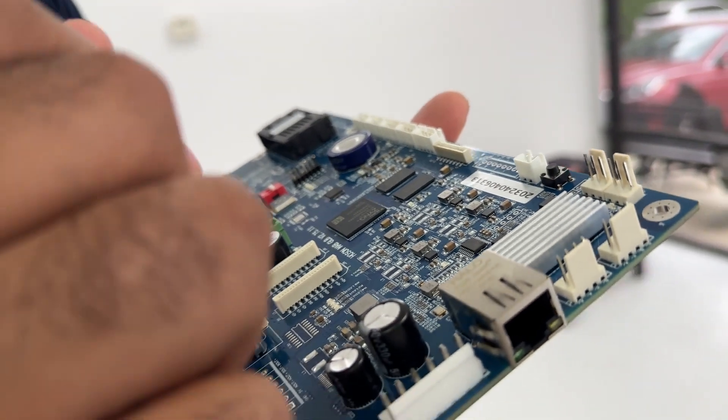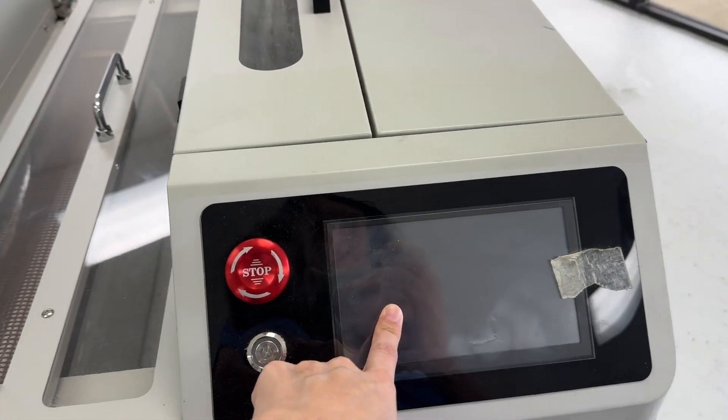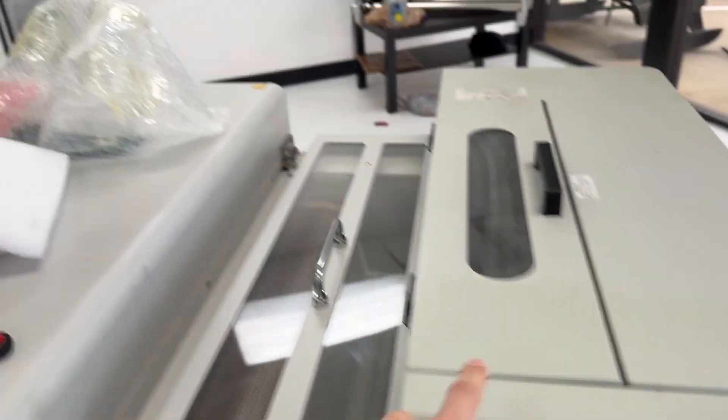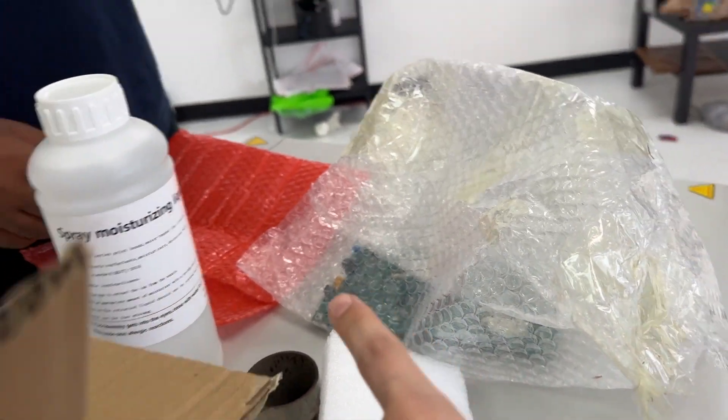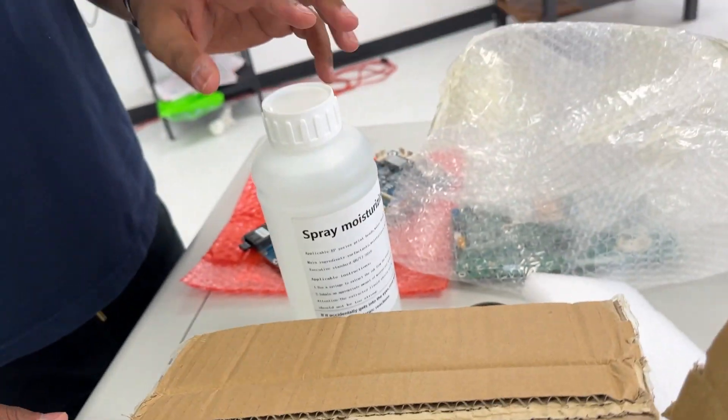What the heck is that? So this is the board for the DTF printer, and then we also got a new screen for the shaker because it is out - which is that right there. Oh, it is?